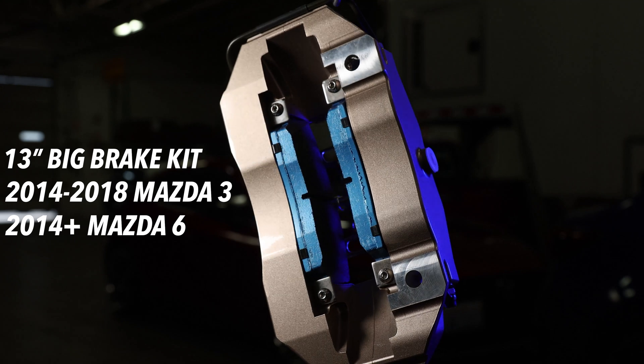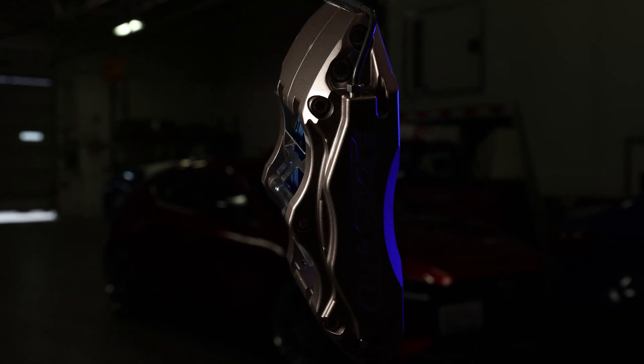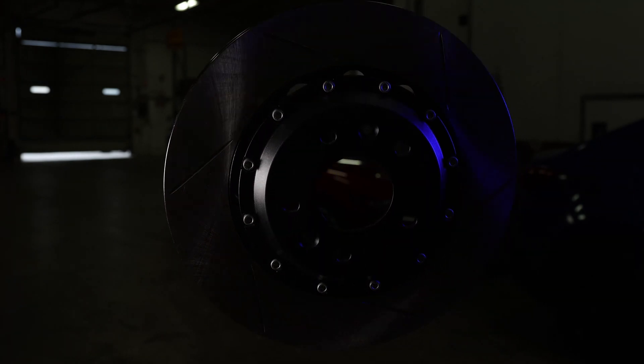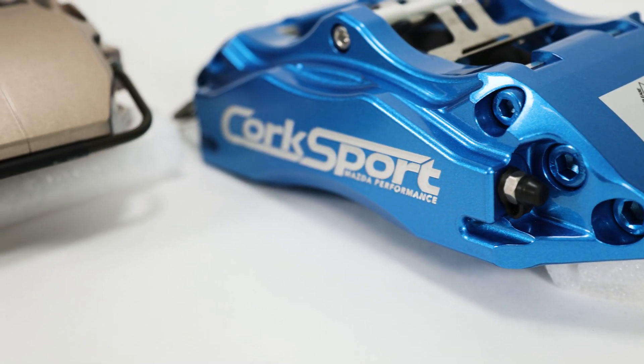Hey, this is Barrett, Engineering Manager at CorkSport Mazda Performance. I'm happy to announce the CorkSport Performance 13-inch big brake kit for the 2014 to 2018 Mazda 3 and 2014 and newer Mazda 6. With our continued development and support of the third generation platform, we're stepping up our current big brake options with this new 13-inch kit. But why would you want this for your Mazda 3 or 6?